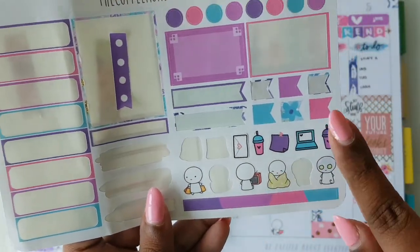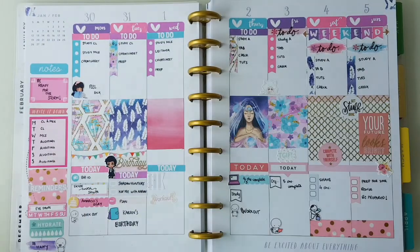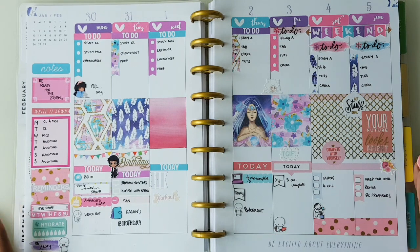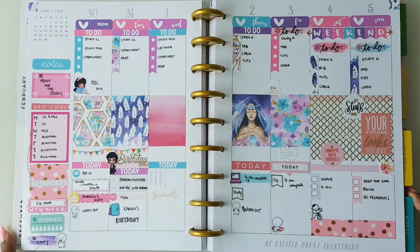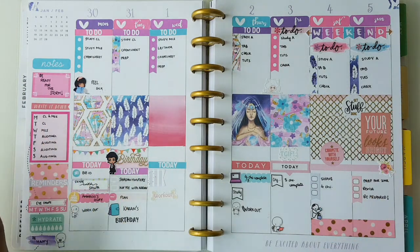There are a lot of icons, flags, and half boxes remaining. These doodles I will be adding throughout the week as I get a clearer idea of what I'm going to be doing. I'll be posting the completed spread at the end of the week on my Instagram account, which is linked down below. This is the first time I've attempted something which is not a very formatted kit — it was all over the place — and I really loved using my creativity to plan the whole thing, and I'm really happy with how it turned out.